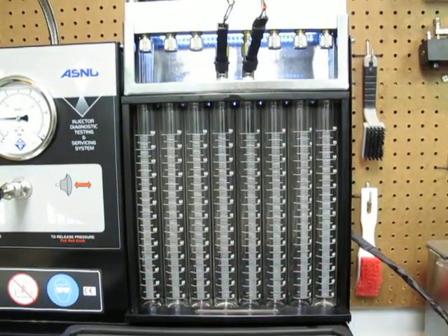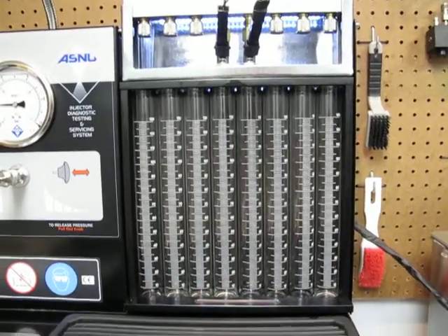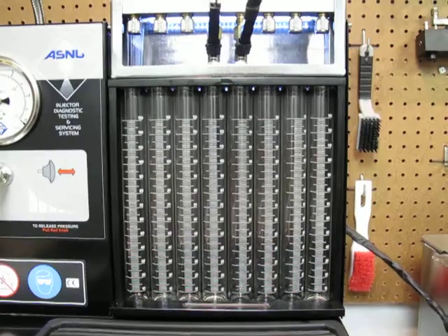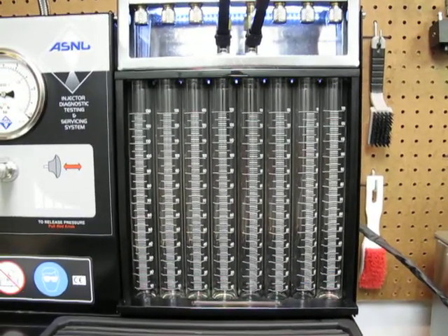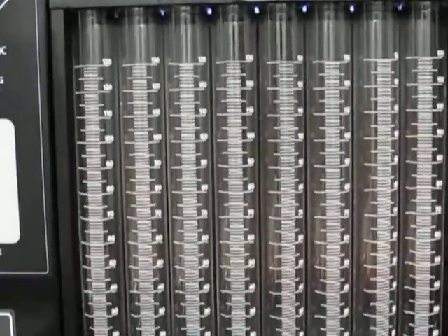All right, right now we're going to test the injectors at static flow before the cleaning process, at the standard pressure of 43.5 psi, which is 3 bar. We're going to test for 10 seconds and multiply the volume by 6 to give us cc's per minute. So here we go.